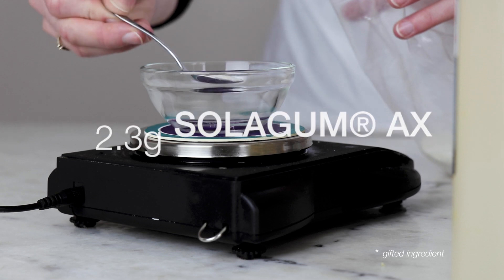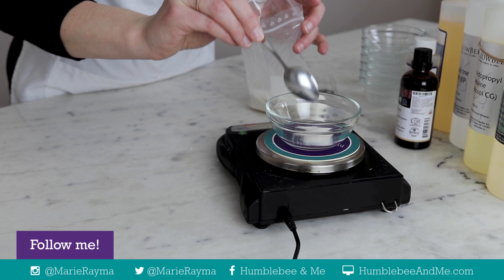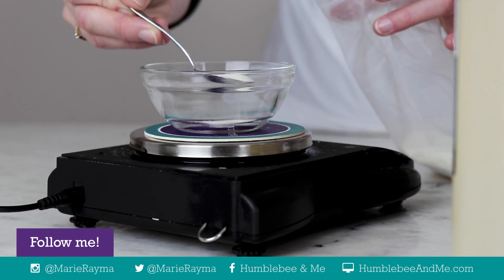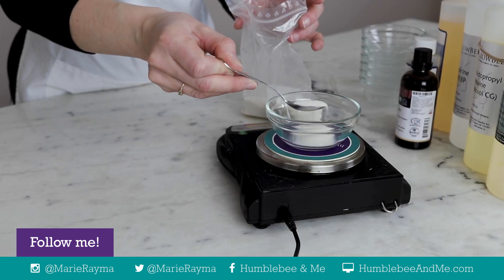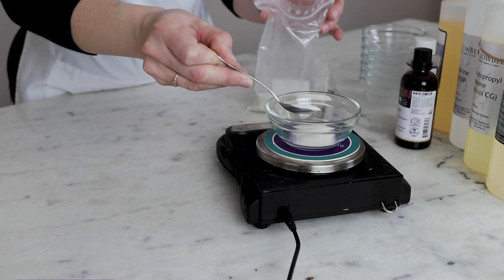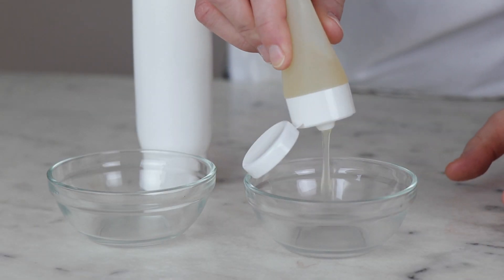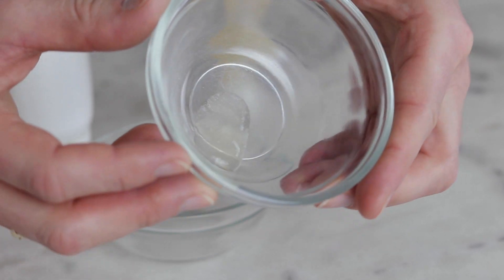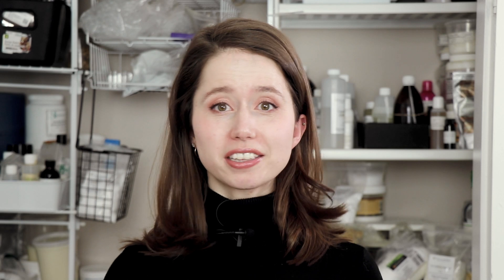I've thickened this shampoo with 2.3% of Solagum AX, a blend of xanthan gum and acacia gum. Xanthan gum is a very sturdy, reliable gum for thickening surfactant products, but it doesn't always feel the nicest — the consistency can be a bit snotty, so that's where the acacia gum comes in. It helps improve the feel and further stabilize the thickening. Keep in mind this shampoo will not feel like shampoos thickened without gums, but I don't think that's a bad thing.